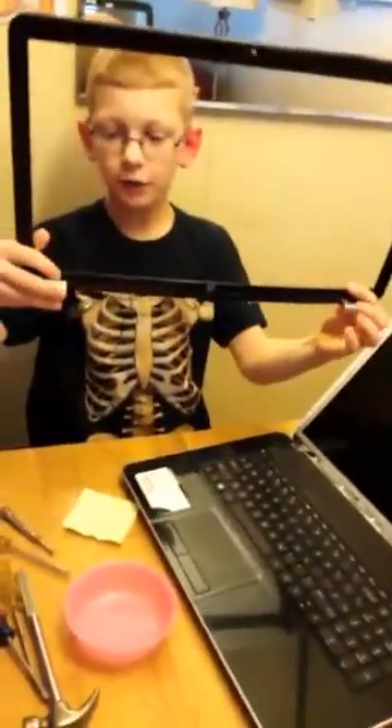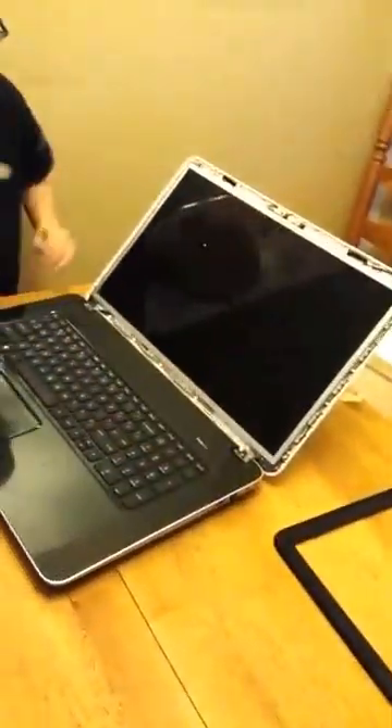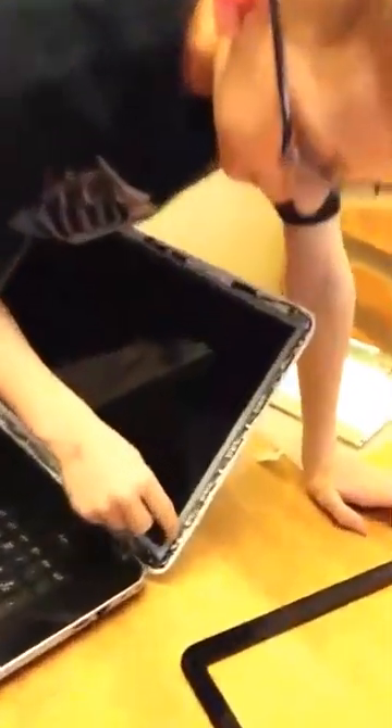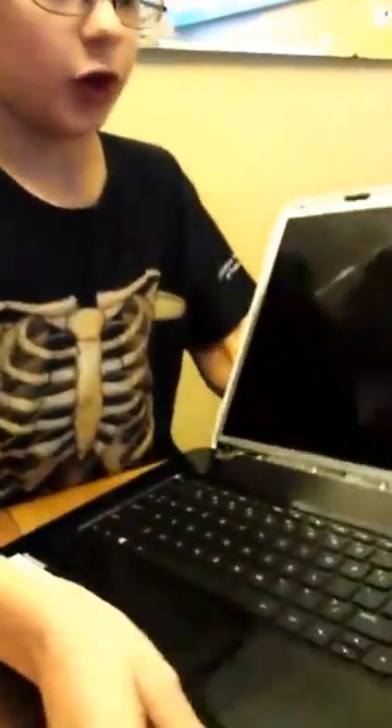Set the bezel aside. Next, there are four screws holding the screen panel in place — two on each side: one here, one here, and the same on the other side. Take those off. The smaller screwdriver will help here since it's a tight space. It also helps to have a magnetic screwdriver because the screws are small and you don't want to lose them.